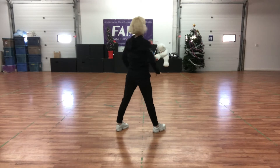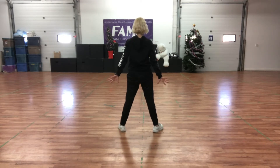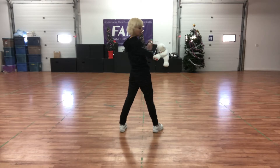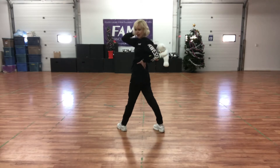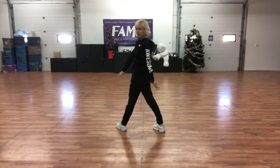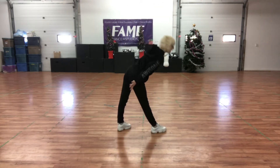Alright, let's try that again. Start off in a slat facing back. We're going to do our fold, look over one shoulder, circle, push. Look over the other shoulder, drop, and windmill to a flat.